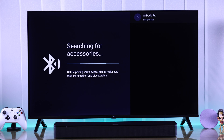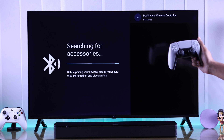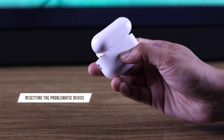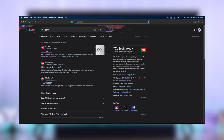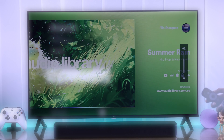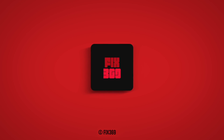If it still isn't working, try pairing a different Bluetooth device. If the other device works, you can try resetting the problematic Bluetooth device and that should fix your problem. But if your TV can't connect to any Bluetooth device, this may be a more serious issue and you should contact customer support for further assistance.